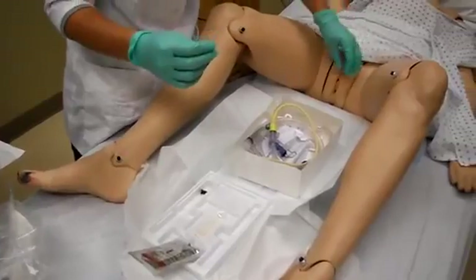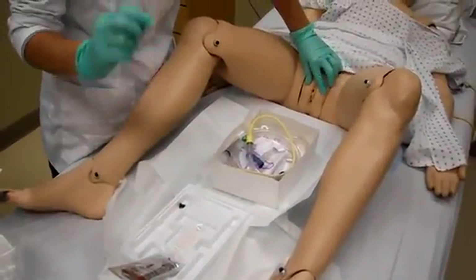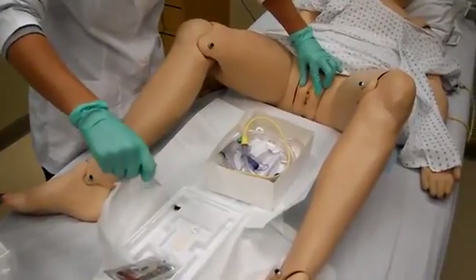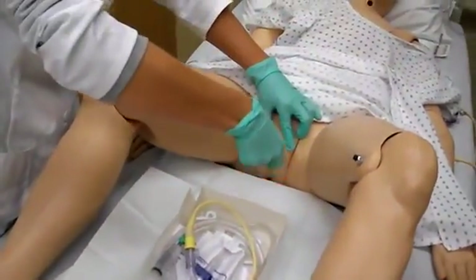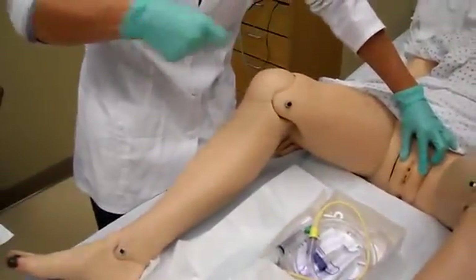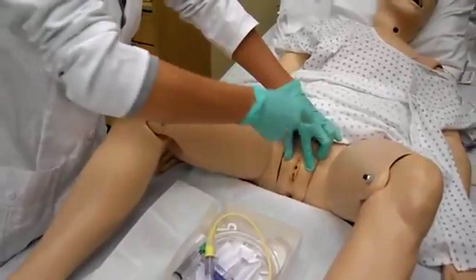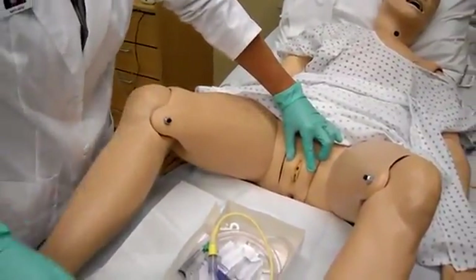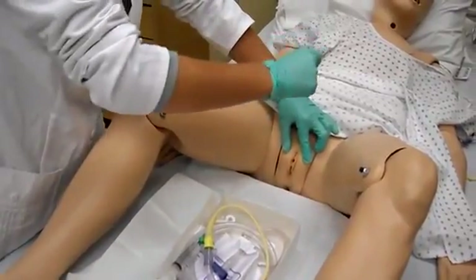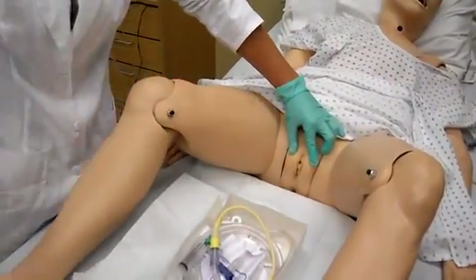Take your non-dominant hand and pull apart the labia. You're going to take your cotton swabs and clean — take one and clean from the right side, then make sure you stay out of your sterile field and throw it away. Take a new one, clean the left side the same way and throw it away. Then your last one, go from the top all the way down the center to the bottom and throw it away.